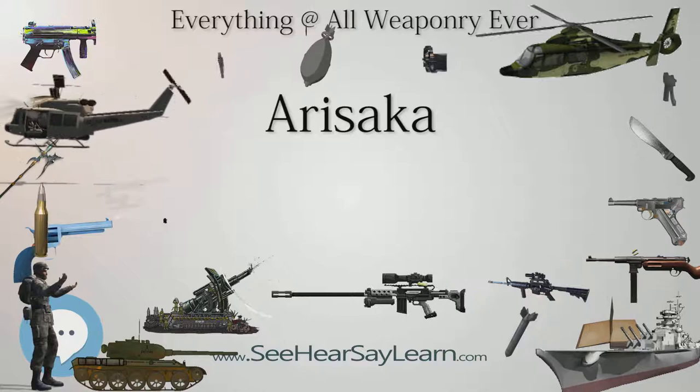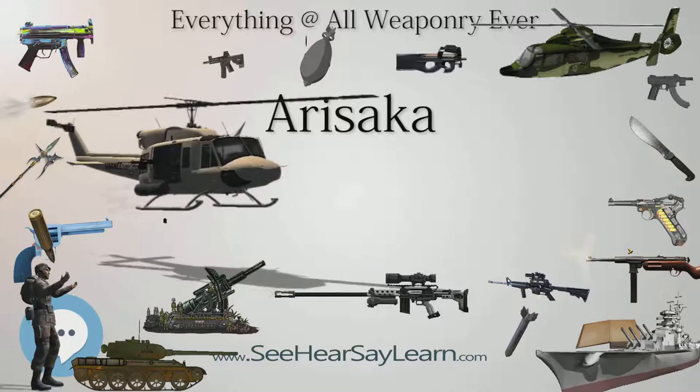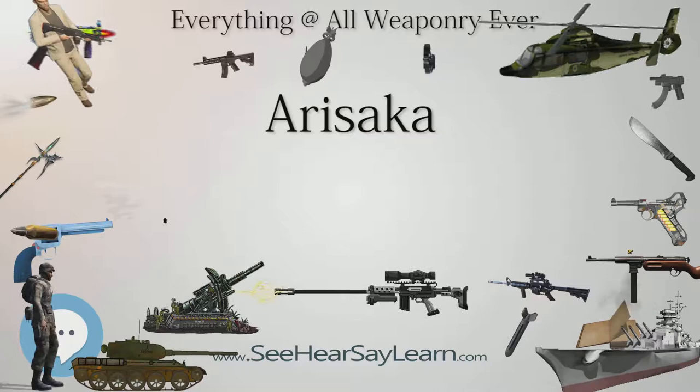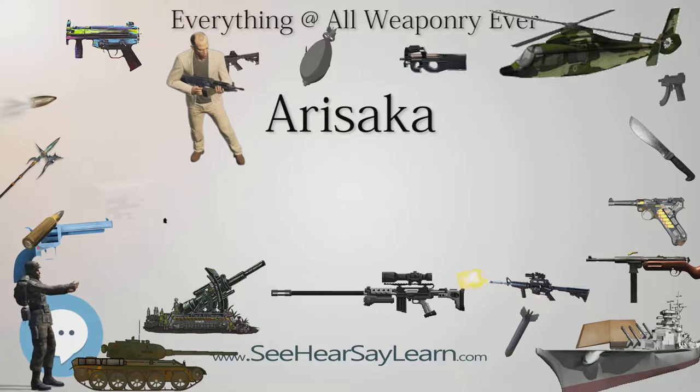Type 97 Sniper Rifle: One of the two main sniper rifles in Imperial Military service, based on the Type 38 rifle. Chambered in 6.5×50mm SR Type 38, but more commonly used reduced-charge cartridges associated with the Type 11 and Type 96 light machine guns for lighter recoil, reduced report, camouflaged muzzle flash, and overall accuracy. Uses a factory-zeroed Type 97 telescopic sight (2.5×). About 22,500 built.